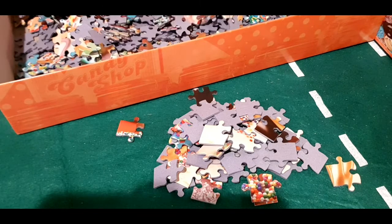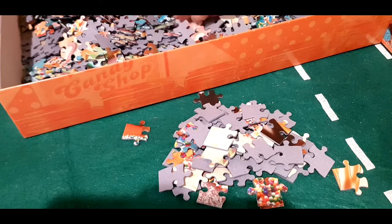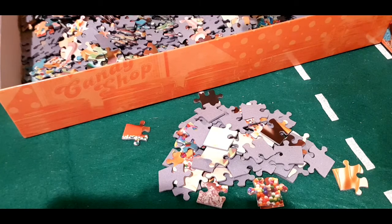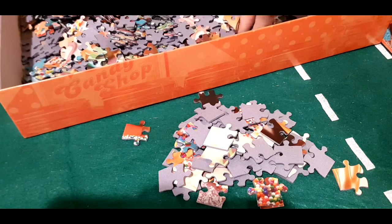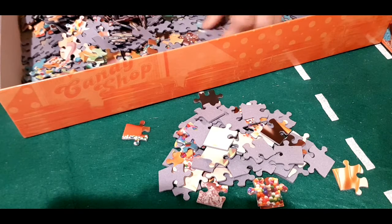Hello everyone, this is Lisbeth again. Welcome to my channel. Today I'm going to show you how to do my jigsaw puzzle — this is one of my hobbies when I'm not doing anything, so watch and learn.